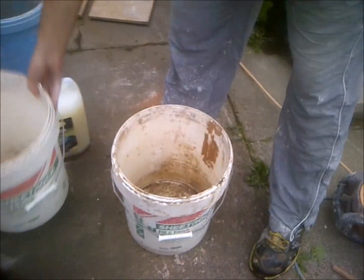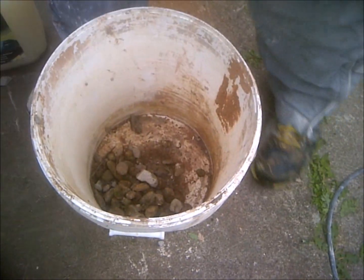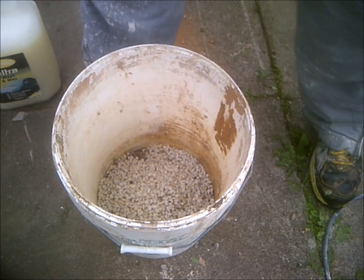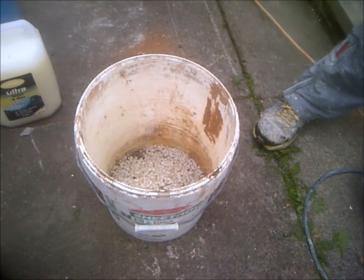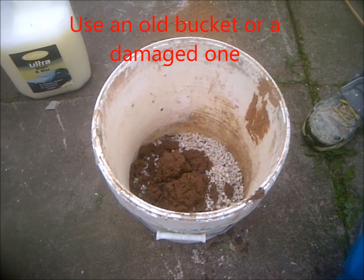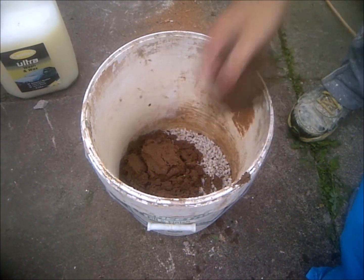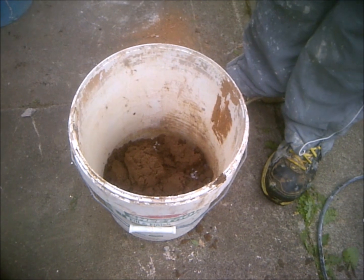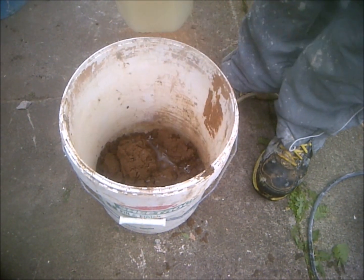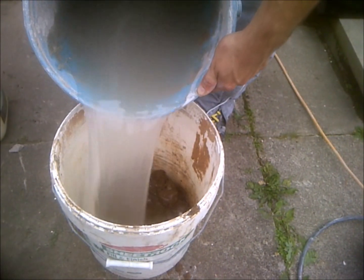I'm going to clean it with a couple of big stones, some smaller stones, and some sand. You could probably get away with just the smaller stones to clean it. I'm going to put a bit of soap in to try and break down the finish. You don't need to use that either — you'll probably get away with some gravel and some water.